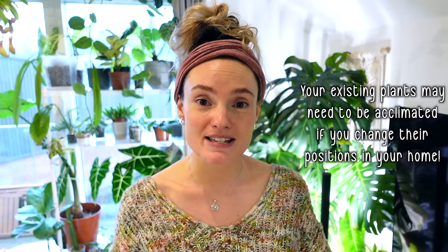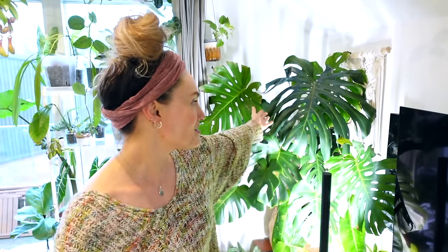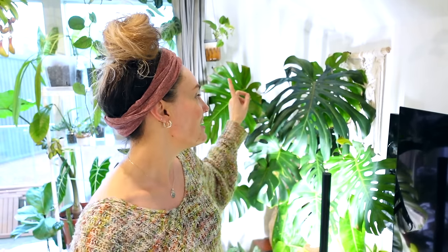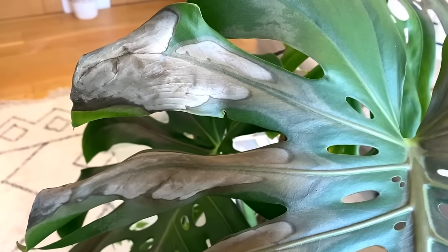Something people often forget is that acclimating plants can also apply to plants you already own within your home if you're moving them about. My Monstera Deliciosa behind me is a prime example. When I first moved in here, it had lived in my mum's conservatory and had been used to getting very high levels of light. When summer came, I thought I could put it out on my balcony and grow it outdoors in direct sunlight. Because I didn't acclimate it slowly — putting it outside for an hour or two, bringing it back in and gradually increasing that over time — it very sadly burnt. I did a cheeky thing and painted the areas of the leaf that had burnt.